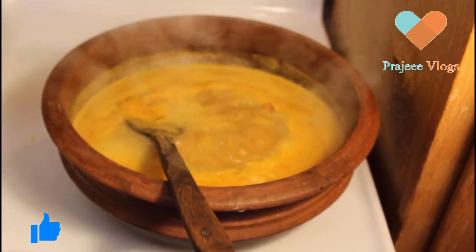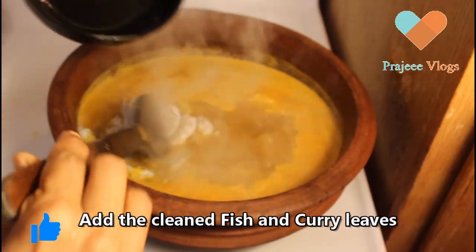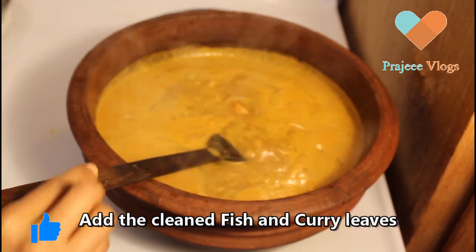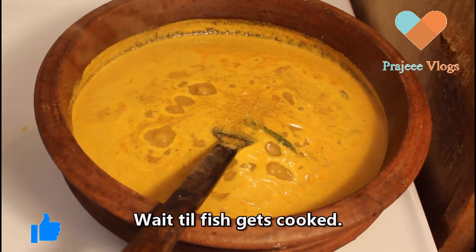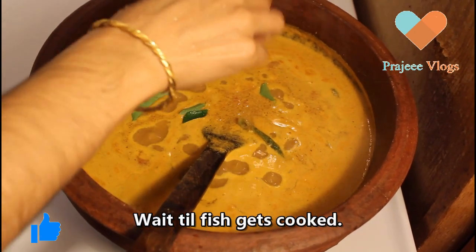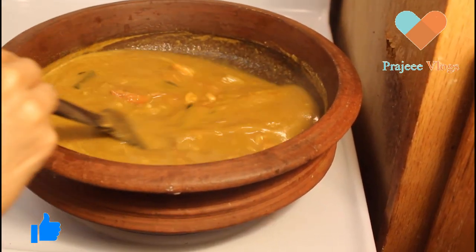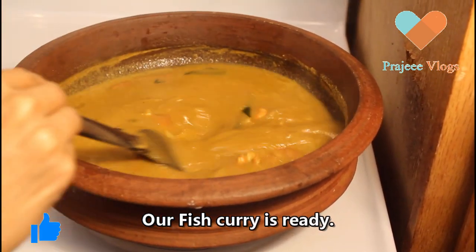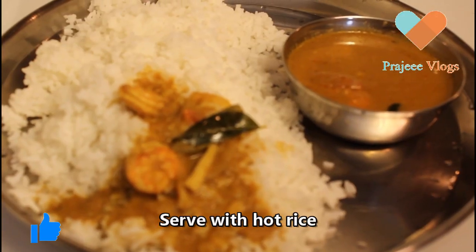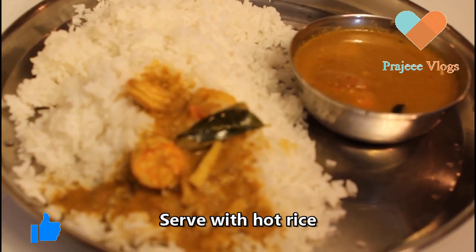Now we are going to cut and serve a piece. This is ready. I am going to take a look at the serving plate. Now we are ready — I am going to cook a serving plate.